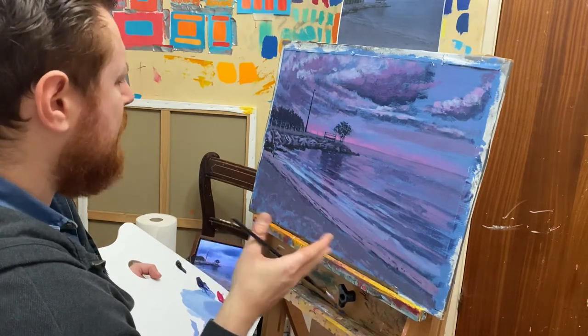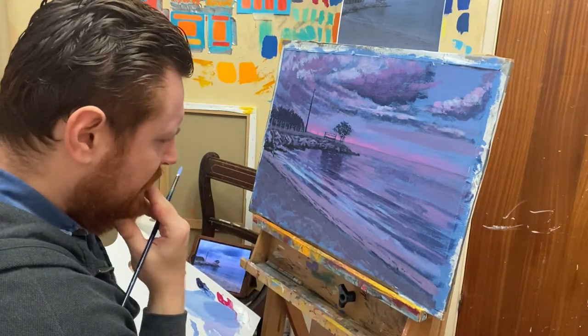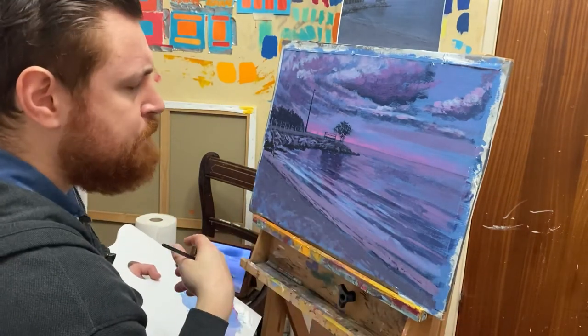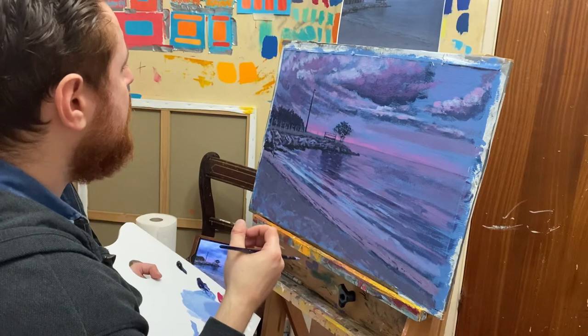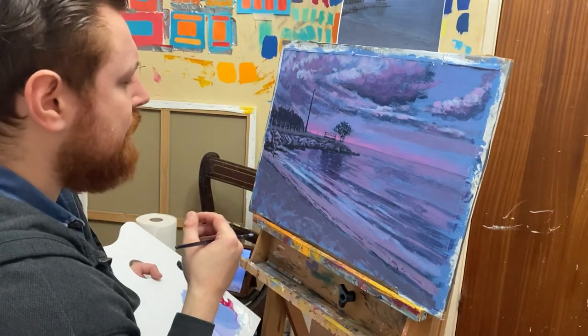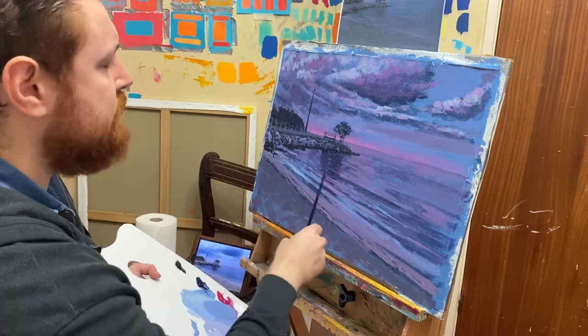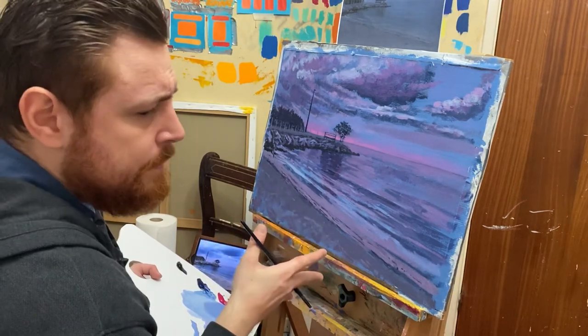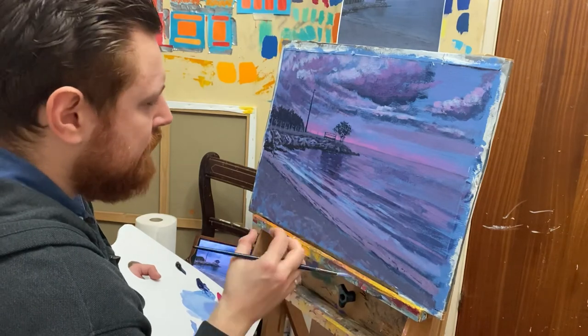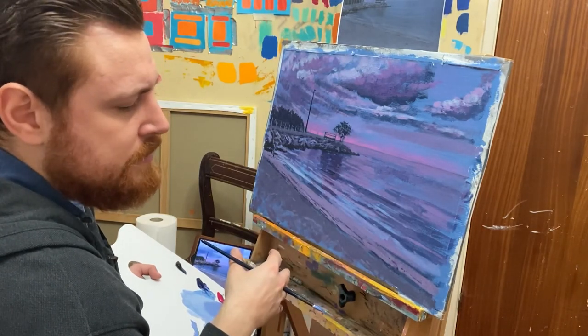We're going to leave it there for now. In the next video we'll probably be putting in some texture effects with a sponge, then doing touch-ups like the light on the lamppost, darker details in the water, and then we'll finish it. This is relatively simple, but you can keep adding more and more detail if you want to.